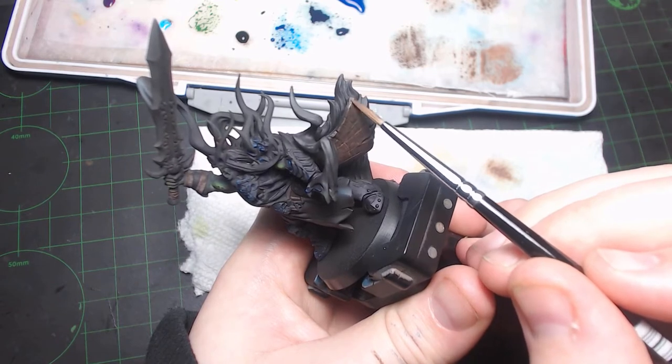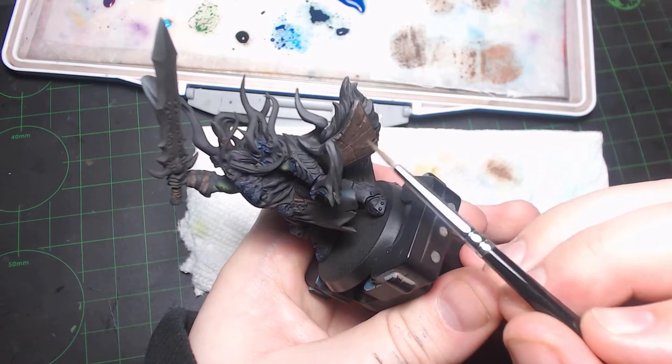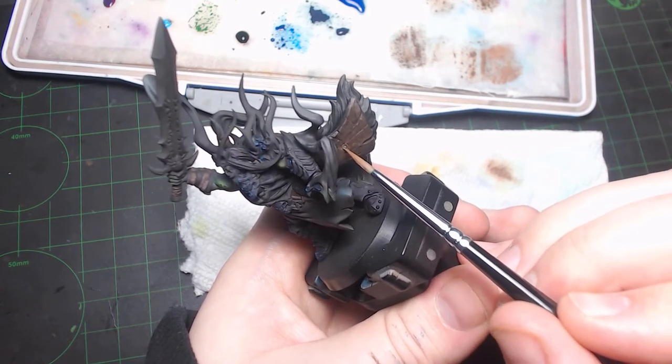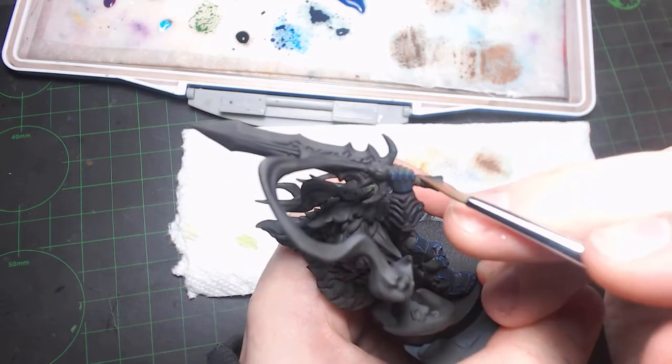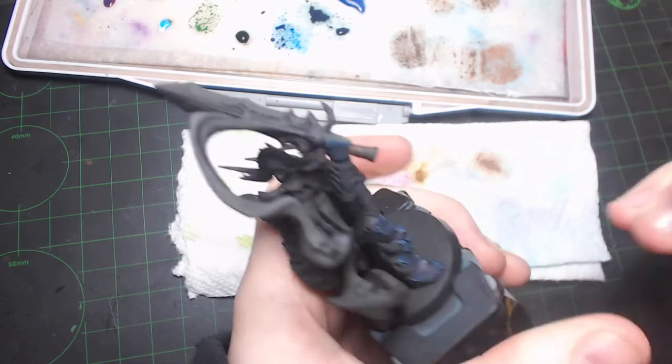Now his cloak, I think, was a bit too large for this. While it works on wristbands and whatnot fairly simply, there was just so much surface area on this that I would have went crazy trying to get it all. I'll show you what I did with the cloak in just a little bit, but for the most part, just stippled on the edges.